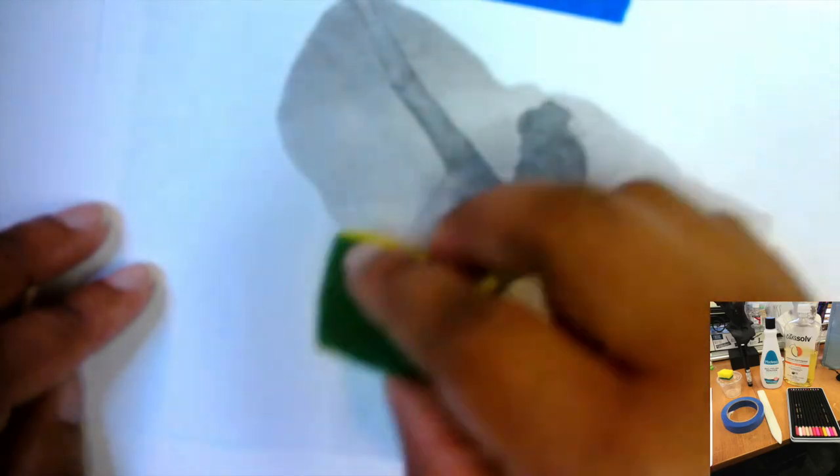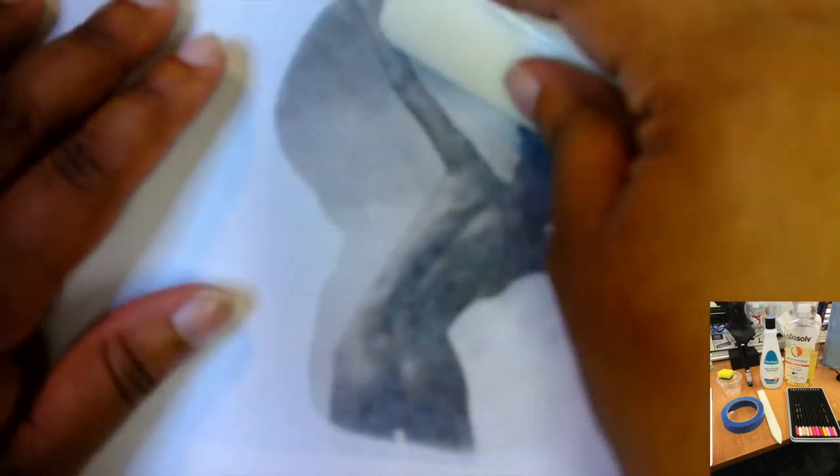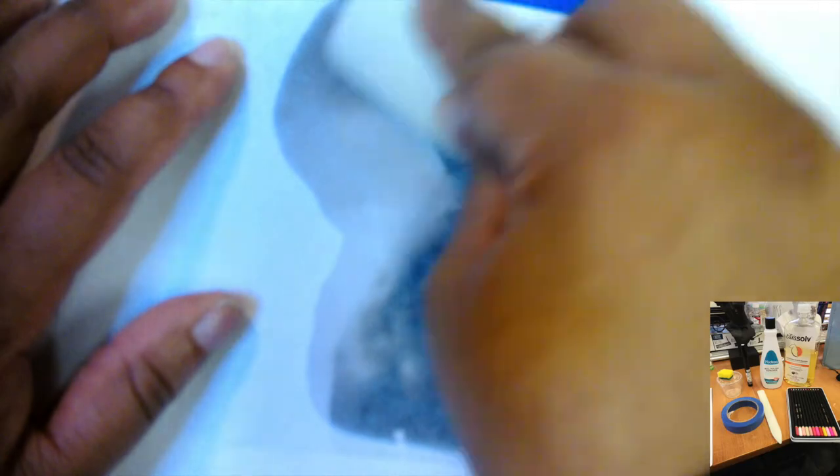I'm going to take my citrus solvent — I'll insert the materials in this video for you guys. I'm dipping it in a sponge and then rubbing it onto the back of the paper. Now I'm going to take my bone folder, which is this tool here, and I'm going to scrub the back.